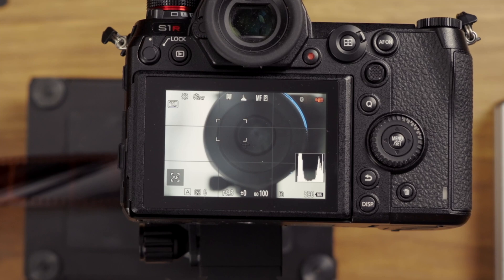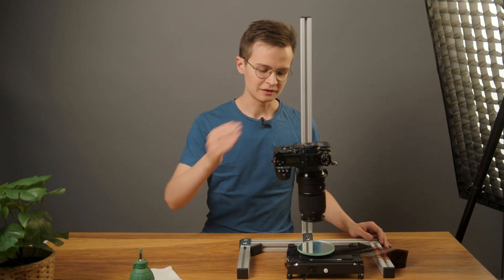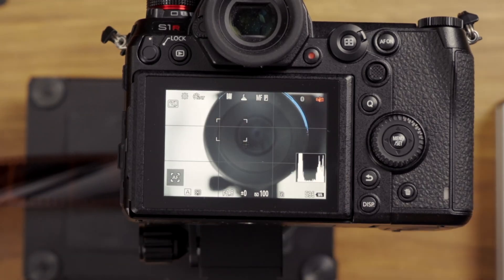So the focus will be different — as you can see here in the preview, now the film is out of focus but the mirror is in focus.